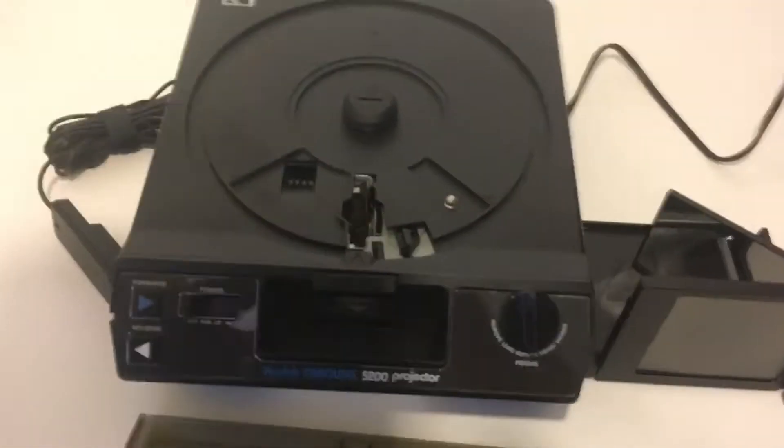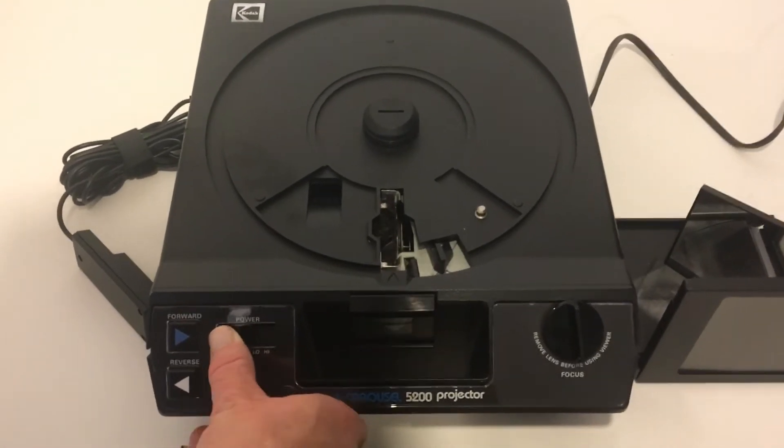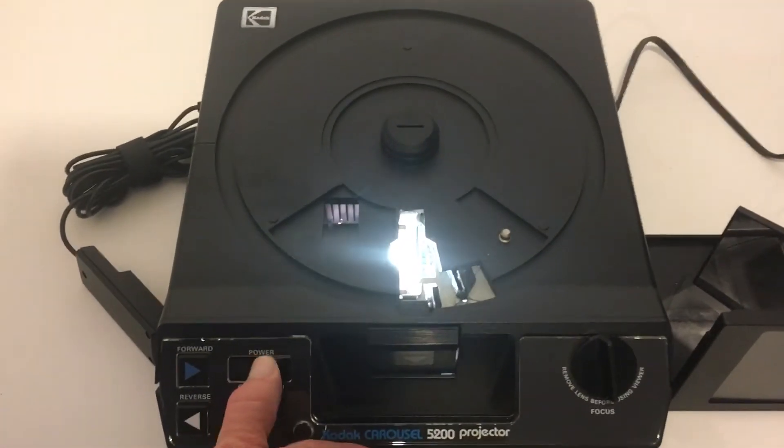Other than that it works perfectly. I will power it on. Here are the fans starting to go. Here's the light that is on low and high.